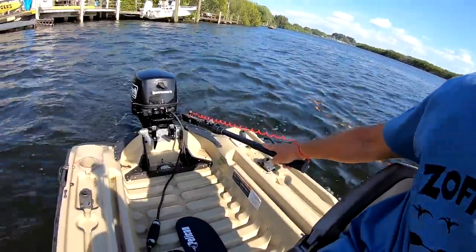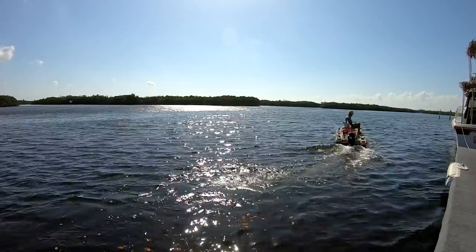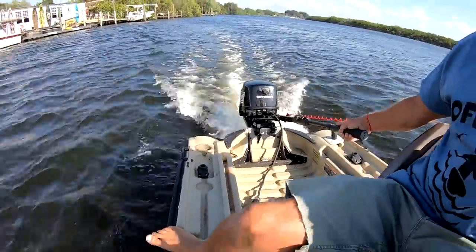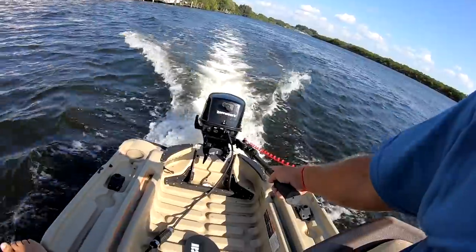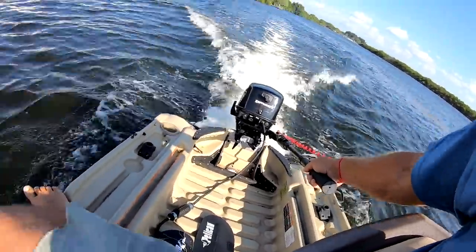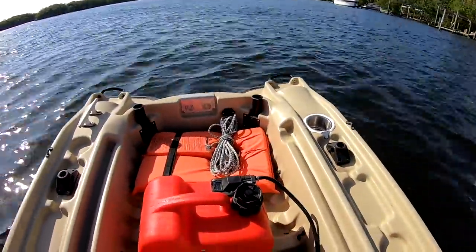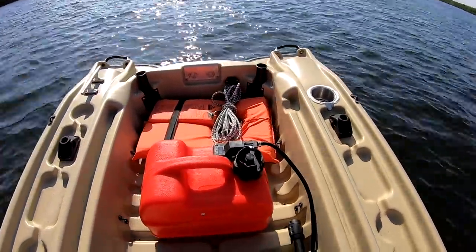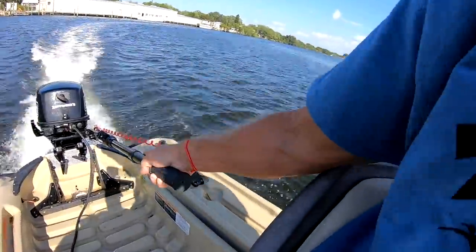Let's twist the throttle. I can already tell I've got a higher center of gravity, so it's a lot tippier. Nose is way up in the air — let's see if we can get this up on plane. There it is, nose is going down. Alright, I'm on plane now, but I don't dare twist the throttle any more. Matter of fact, let's take it easy for a second.